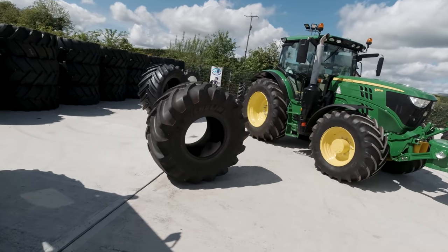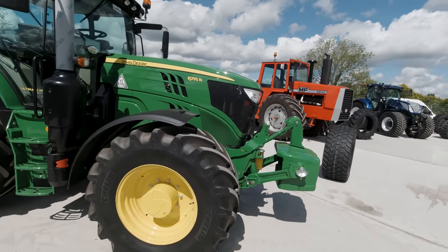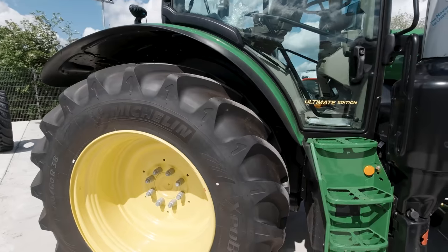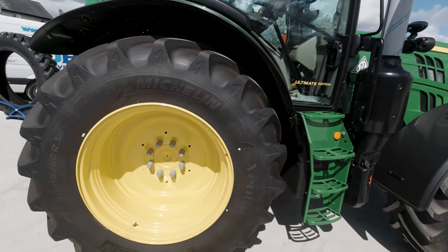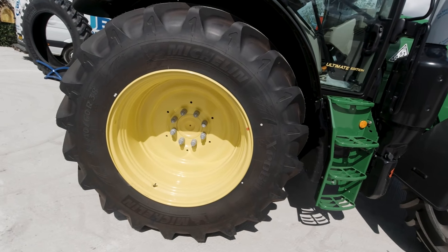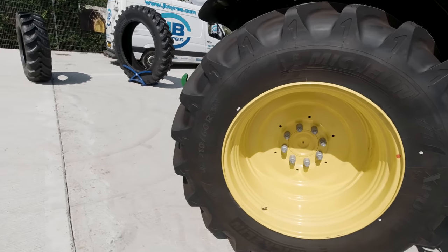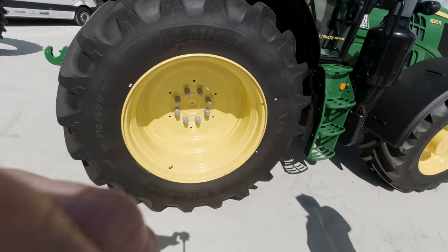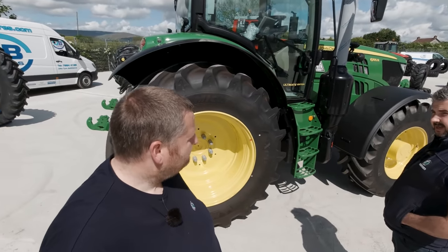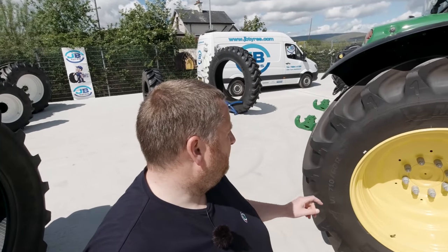Now we're getting warmer. Is that a Macbib you're after? No. I want either Axiobib or Zeobib. There's a Zeobib there — that's the sort of tire I want. 710/60/38. What's on her 7810? She's on 710/70/38s. So they won't work.